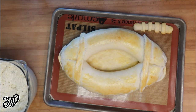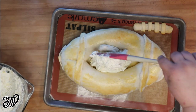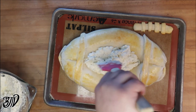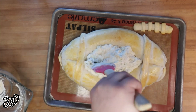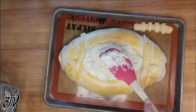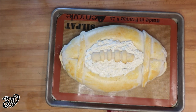Our football bread is getting nice and golden! We're going to transfer our dip to the middle, put our laces on top, and this will go back into the oven for about 10 to 20 minutes.